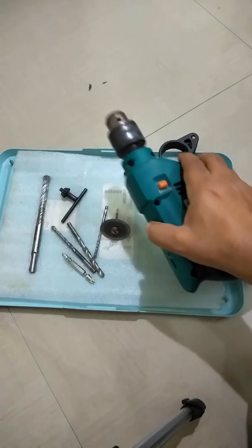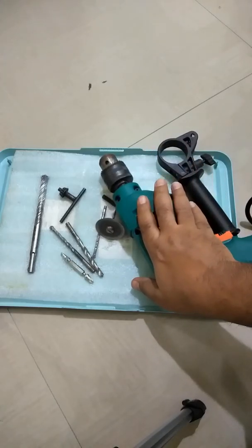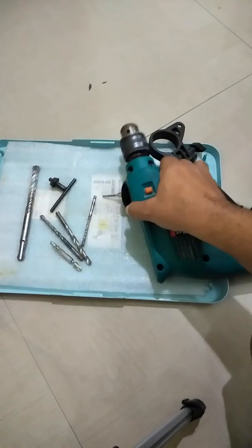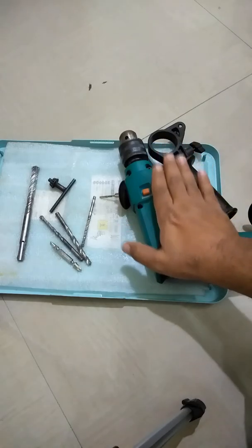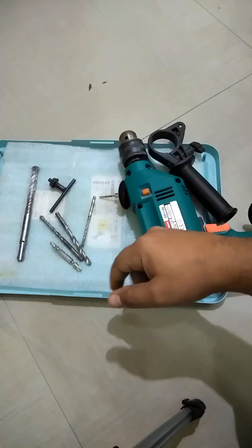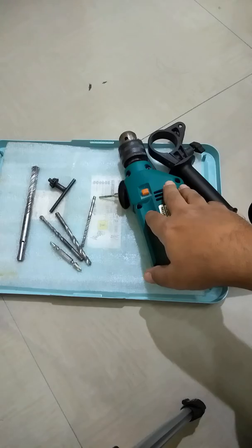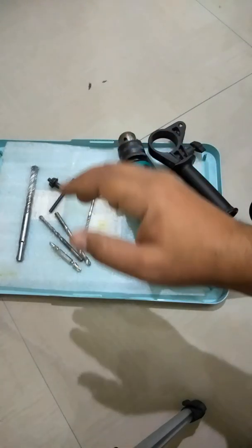The use cases of a drilling machine are too many — it is the most essential tool in my toolkit and I can't survive without it. I strongly recommend having a drilling machine if you want to try installing and repairing things at home. It saves time and money. If you call a laborer, they come on their own schedule and you end up wasting more time than doing things yourself.